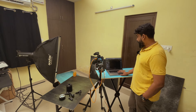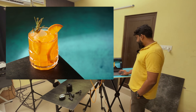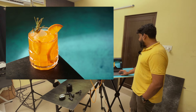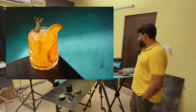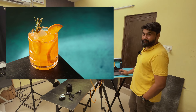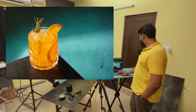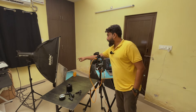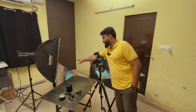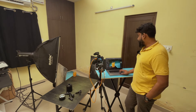Now we can turn on the flash and take a snap to see how it looks. We have a beautifully lit mocktail, but as you can see there is a lot of light leaking into the background, so we'll have to cut that down. I'll be using a black flag to cut the light spilling onto the backdrop. I've placed the flag to cut that spill — now let's take a shot and see how it looks.